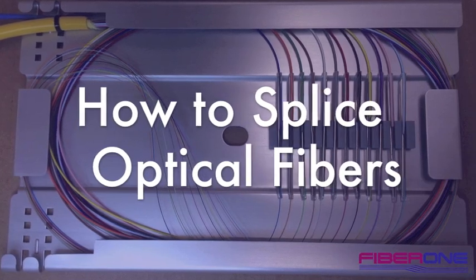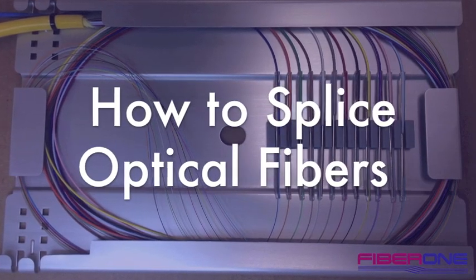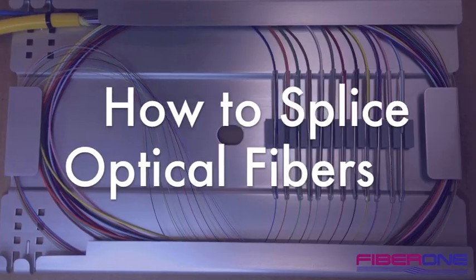In this short video, we will discuss how to splice optical fibers using a 12-fiber splice tray.